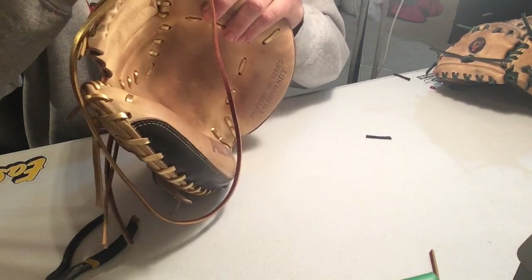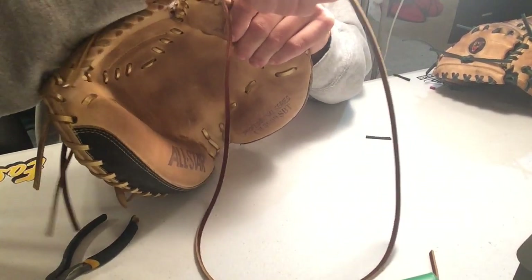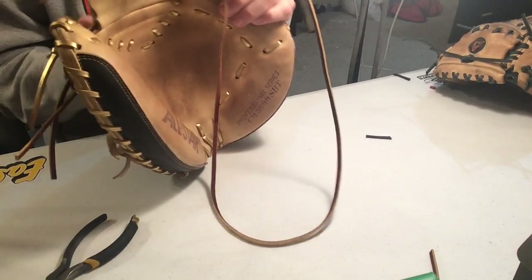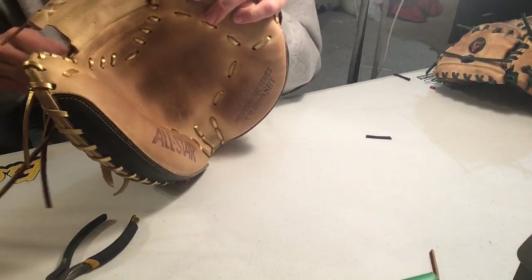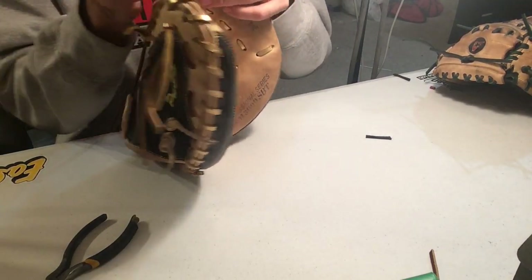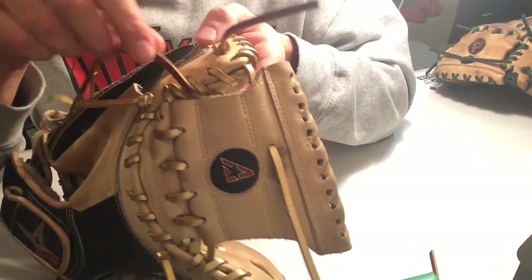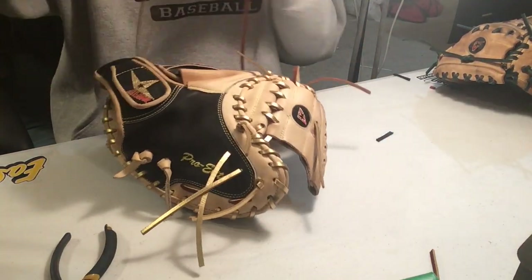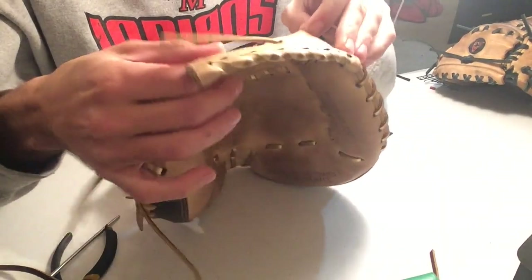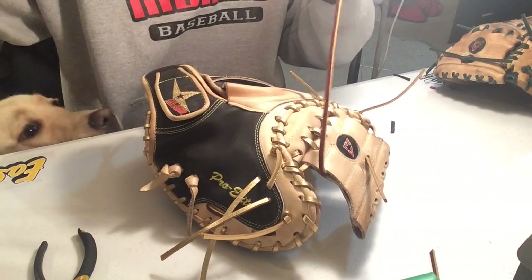It goes down. Try to get behind one of the laces so it sticks in place. There we go. And behind. My lace is through up here and down over here. Now I'm just going to pull this one right through, right to the center. Go through. Once I'm through, I'm going to go up through the hole.